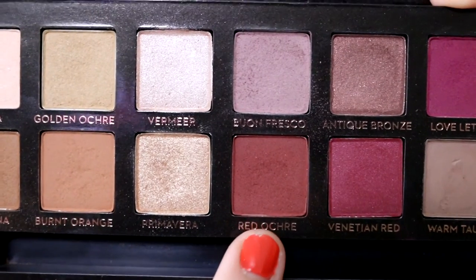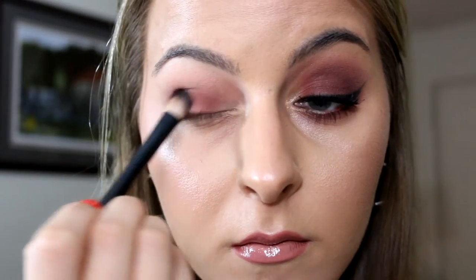Now for my absolute favorite shade in the palette — I'm going to go into Red Ochre. This is the most beautiful red brown and it's just such a pretty cranberry shade. I'm just going to put that with a big fluffy brush all over the eyelid going up to the crease. I'm really going to build this color up because I want it to be the main emphasis of the eye look. We're going to go back in with this at the very end and put this all over the eyelid again just to make sure it stands out the most. I'm blending this all through the eyelid right up to the crease but keeping it below Buon Fresco and Raw Sienna. Then I'm going to go back in with the brush I used for Raw Sienna with no extra product and just blend right in the crease.